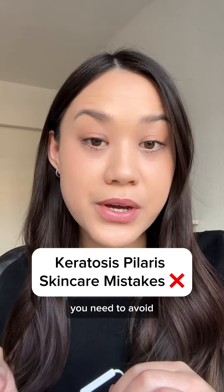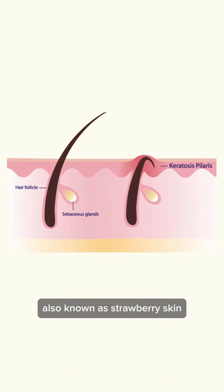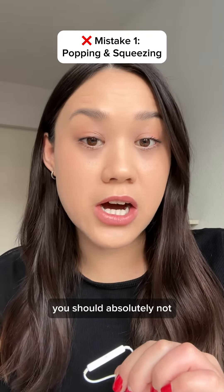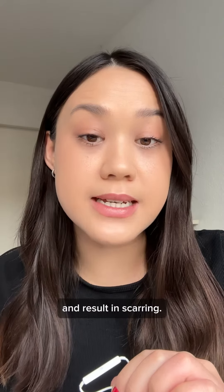Three skincare mistakes you need to avoid if you have keratosis pilaris. If you have these dry, rough patches and tiny bumps, you might have keratosis pilaris, also known as strawberry skin and chicken skin. If you have this, you should absolutely not squeeze or pop these bumps, since that can worsen it and result in scarring.